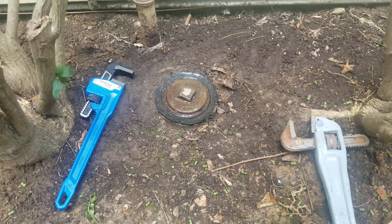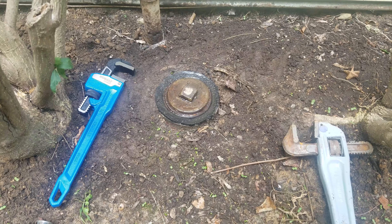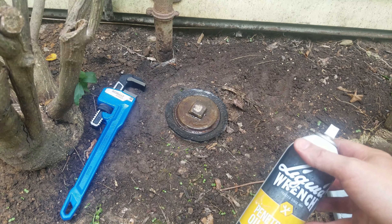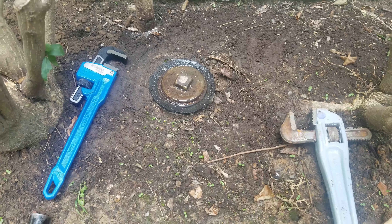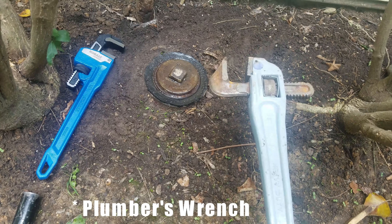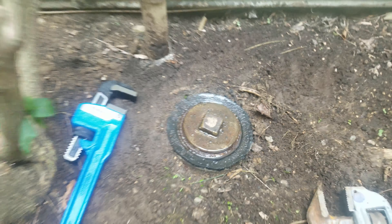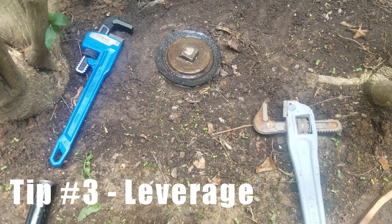Now we're back the next day. I've reapplied the penetrating oil — the liquid wrench — two or three times over the past 24 hours, really to give it time to penetrate the rust and break it down. I've already tried again with my large breaker bar and was unsuccessful. It's starting to dig in and wear into the teeth of the plug — it's just not fitting well. So we're going to move on to our third tip and trick.